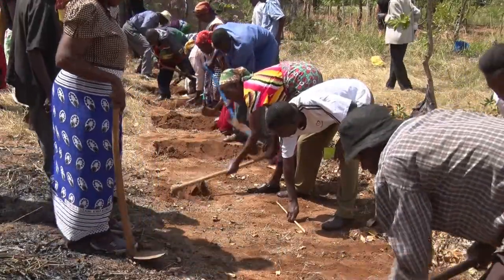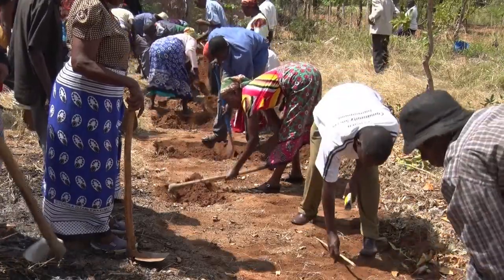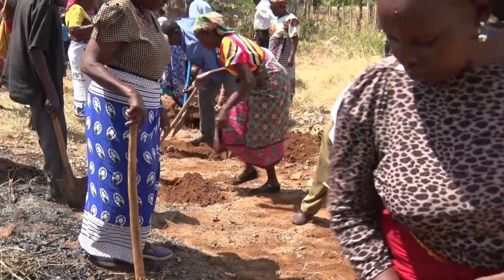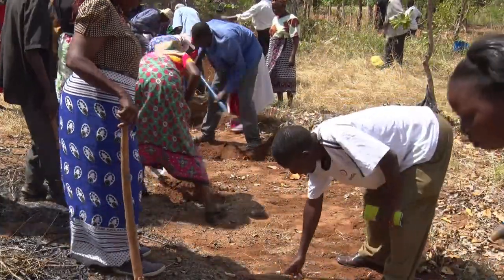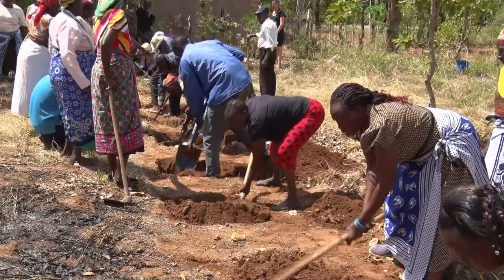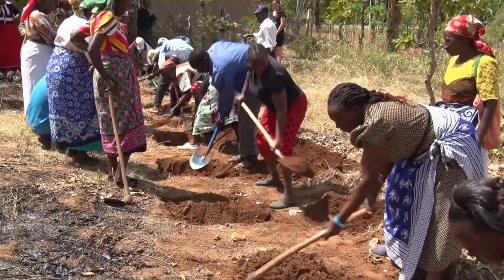ZIPIT is a low-cost sustainable agriculture and food security technology, which can be applied by farmers of all walks of life, including the youth in agriculture, and it involves harvesting and conservation of rain runoff and soil fertility restoration.